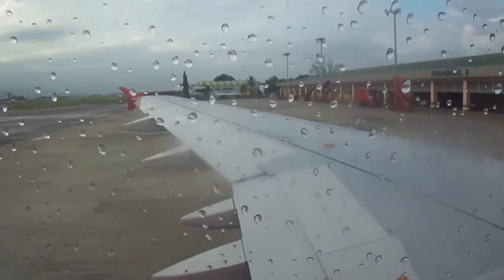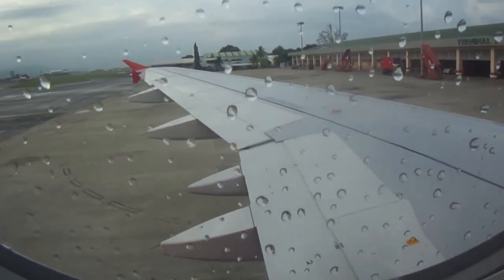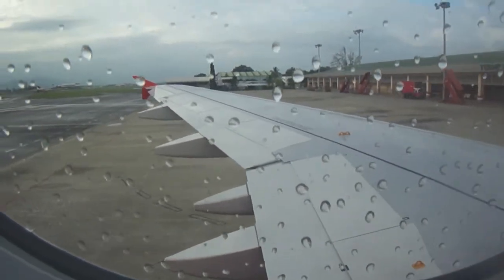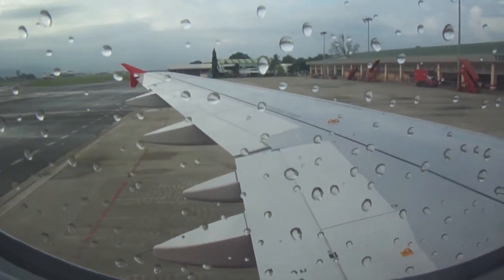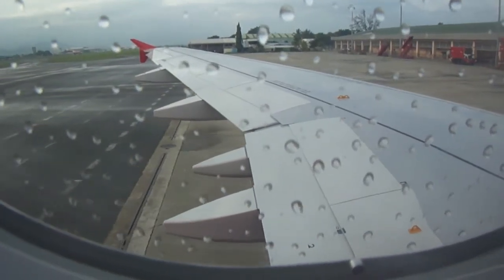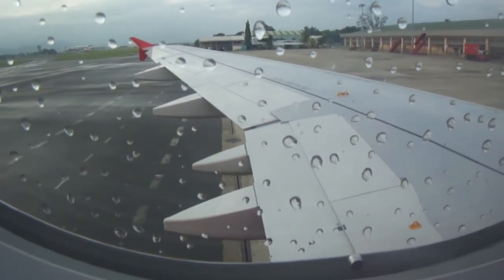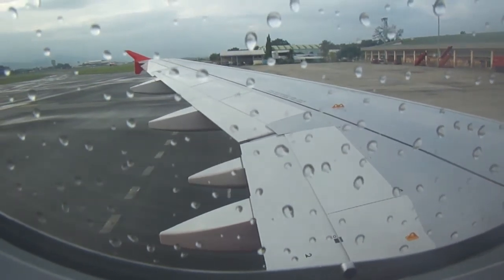Flight attendants, go to your briefing stations. Ladies and gentlemen, we will now demonstrate to you the safety features on this aircraft, as your safety is our utmost concern. The safety features might differ from other aircraft. We ask for your full attention to the flight attendant in front of you.